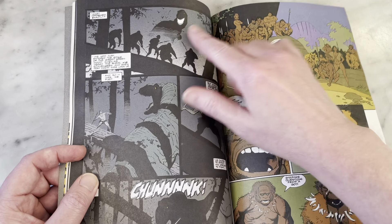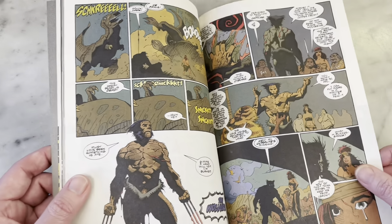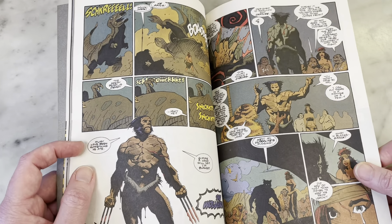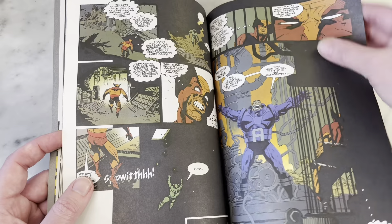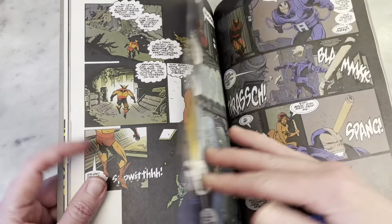Very cool dinosaur — I love it. His use of silhouettes just creates so much mood. That's such a creepy looking T-Rex for not even really being able to see it.